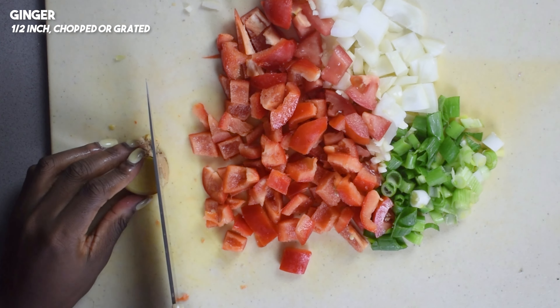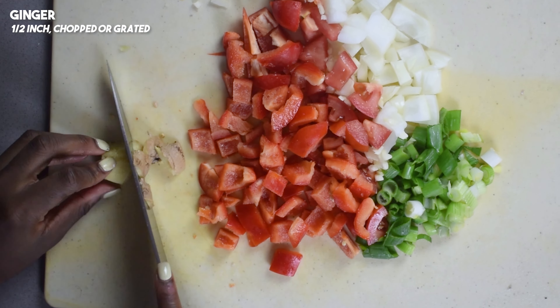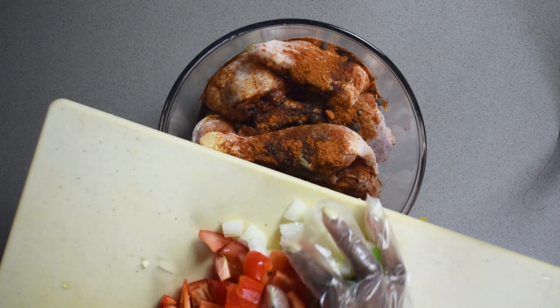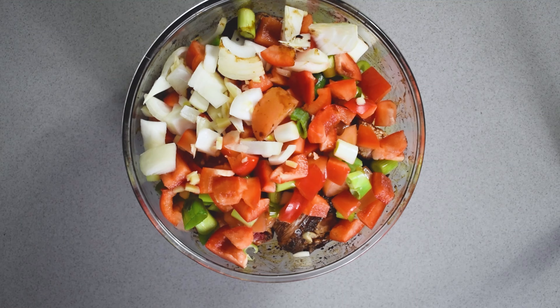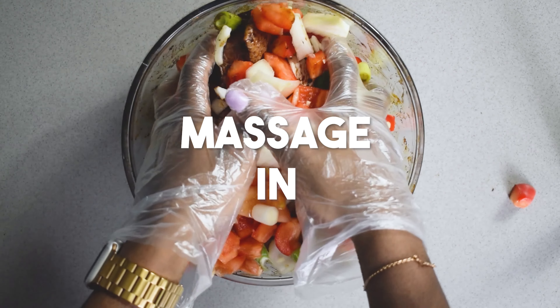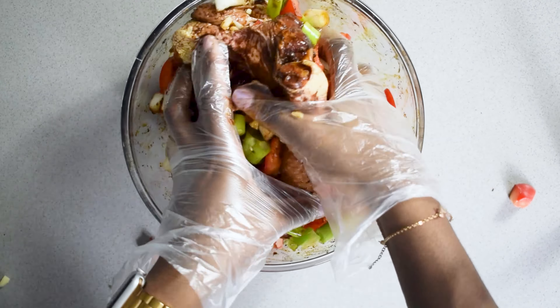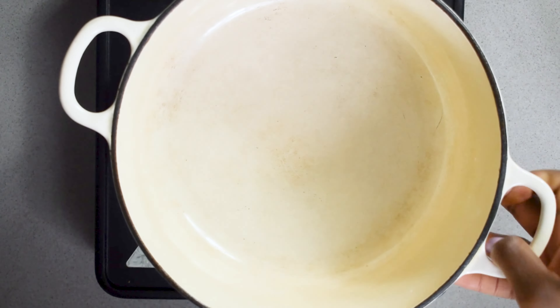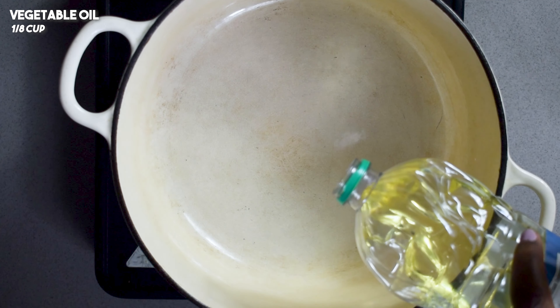Now add this all back to the chicken that we seasoned earlier and massage it all together. You want to marinate this in the fridge for as long as you can — a rule of thumb is usually around three hours. If you can do it overnight, that is amazing, but if you're short on time, say you've just come back from work, feel free to season it and get straight to cooking.